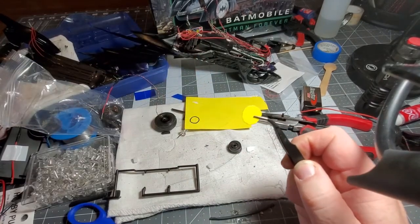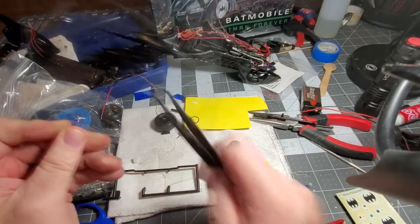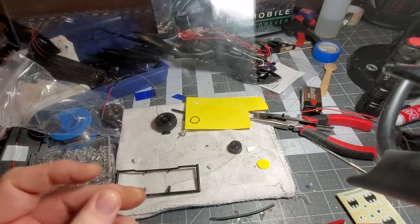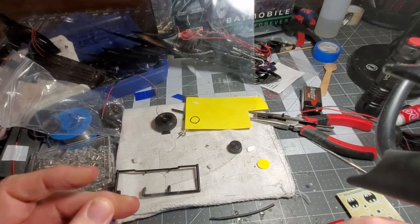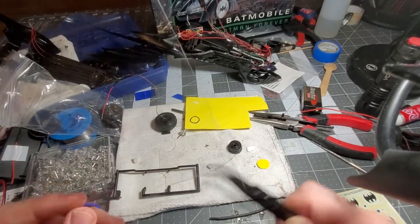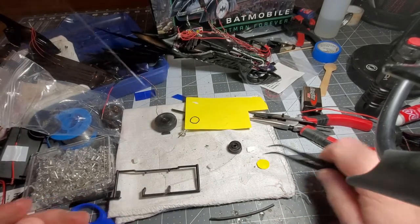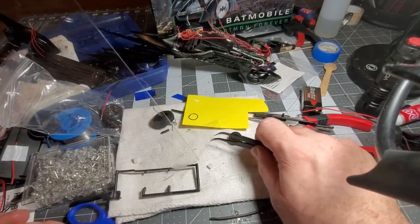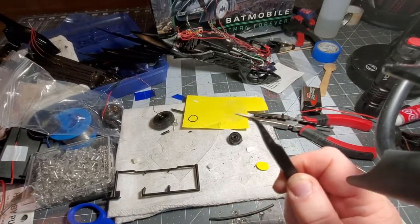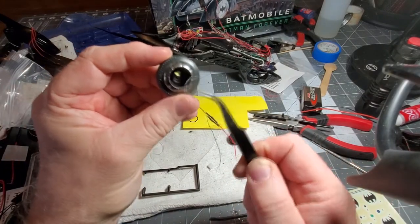Then I got some solid styrene — this is actually plastic from a face shield mask. I got a couple when I ordered it. It's really good solid plastic, very clear. The end result is I have a clear piece of styrene that will fit right over the top of that.